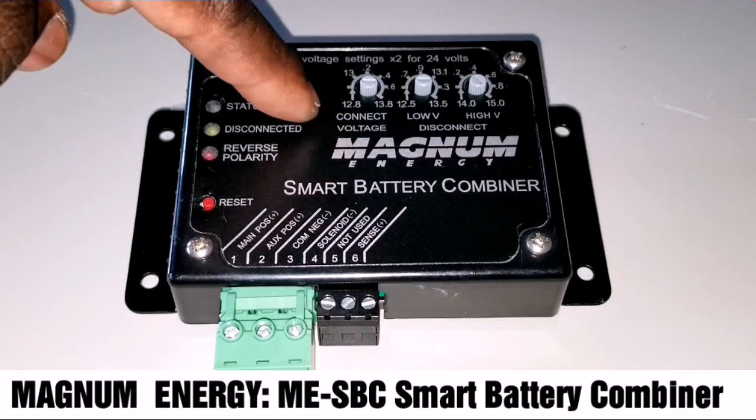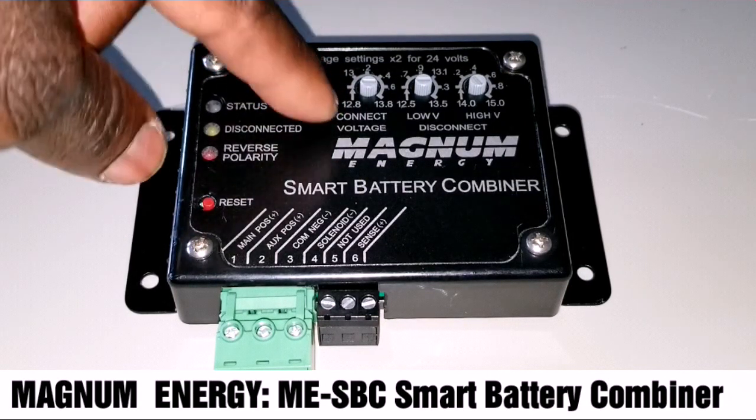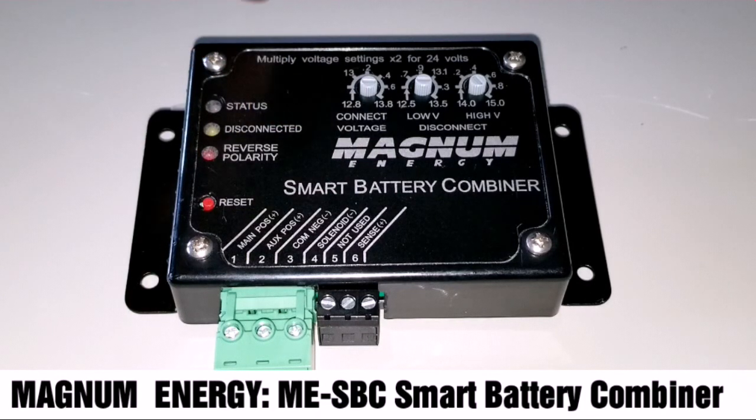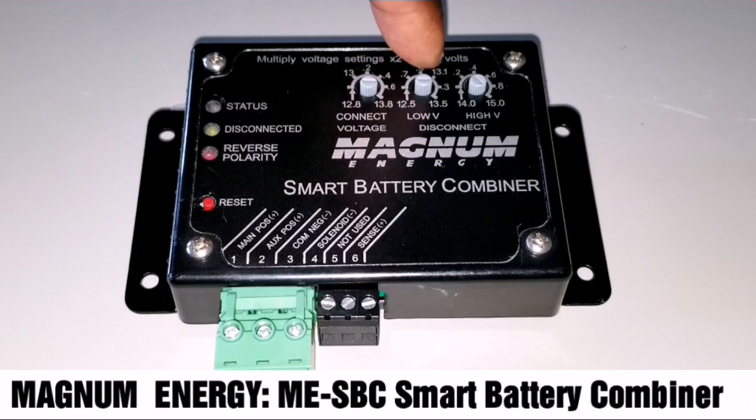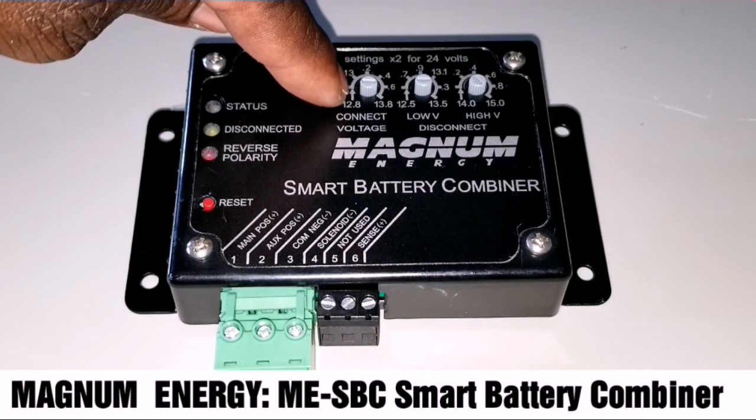The first dial lets you set the battery voltage — either a 12-volt or 24-volt configuration. For 24 volts, you multiply the voltage setting times two. So you can set your battery parameters here.